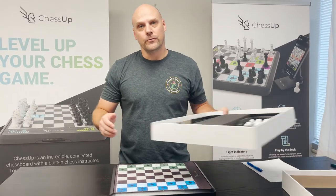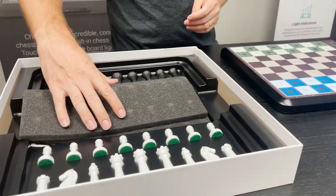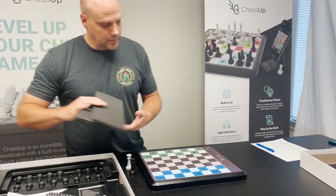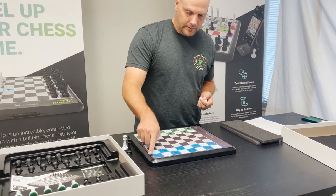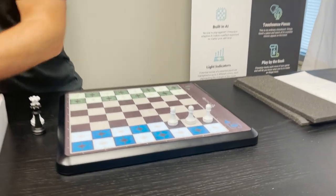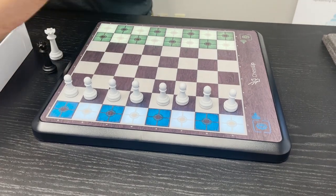Now I'm going to go over setting up the chessboard for play. You have a set of 34 chess pieces in your ChessUp box — there's an extra queen for each side, which we'll explain in the gameplay later. The white side is the side that has row one and row two. The pawns go in row two, which is called a rank. So all of the white pawns start on the second rank. Then your back rank, rank one, is where all of your pieces go.